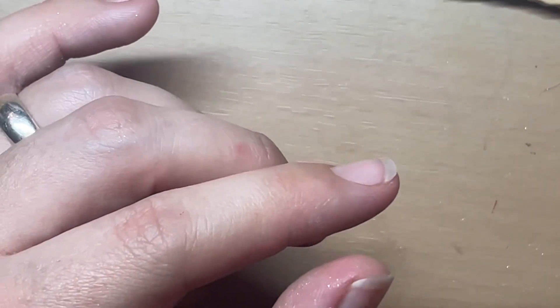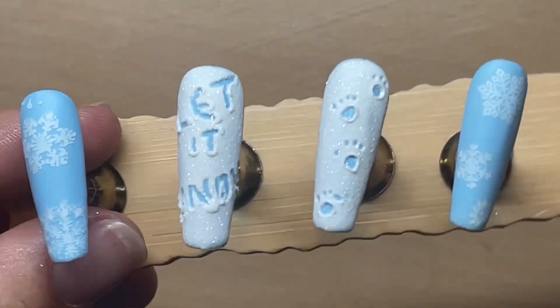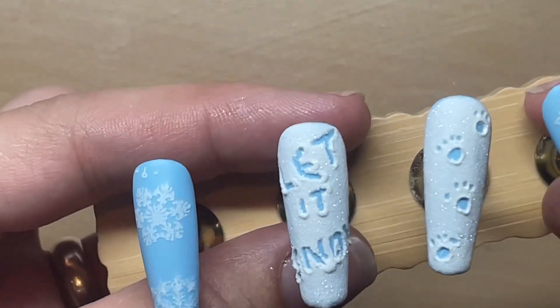If you wanted the design to be all in one colour, you could paint the base as white, top coat that, then put another layer of top coat over it and sprinkle into that top coat. Carve that out and you'd get an all-white design - glittery on top and where the boot prints or words are, it would just be shiny from the original top coat underneath.